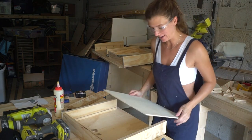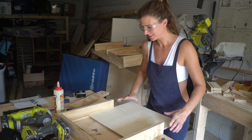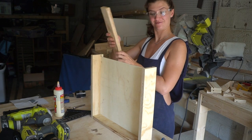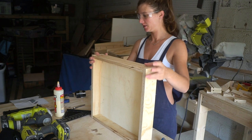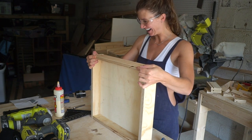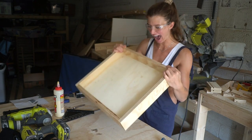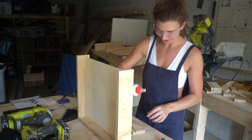Okay, who wants to take a bet if this is gonna be a perfect drawer? That looks promising... oh my god, I think I made a perfect drawer — look at this! So exciting, I'm gonna glue it together.